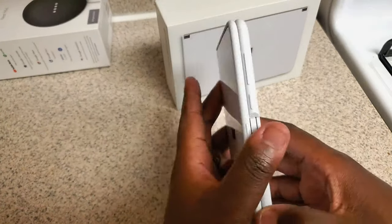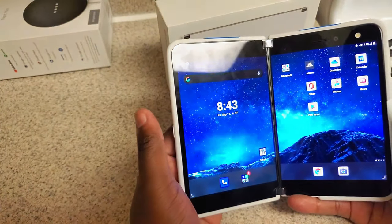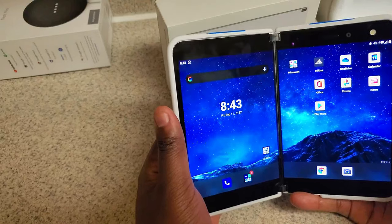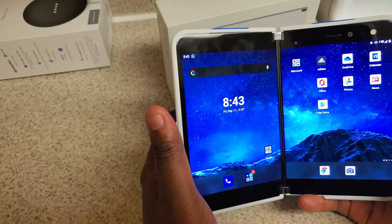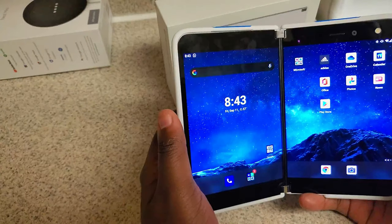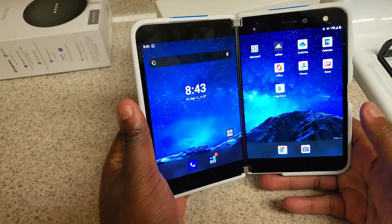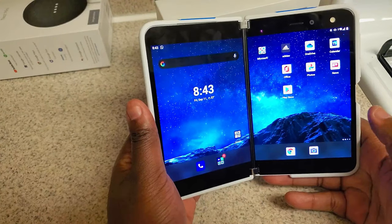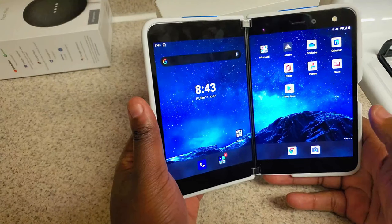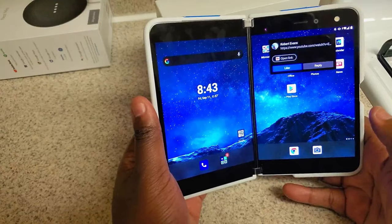I don't know. I get that tech reviewers are saying this phone is trash, and I may have to go to a store and try out a Galaxy Fold 2 to see for myself. But right now I don't feel that this is six hundred dollars inferior to the Galaxy Fold. I really don't think so.